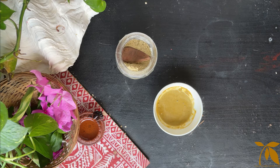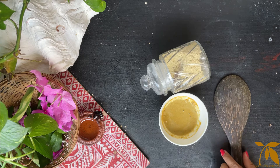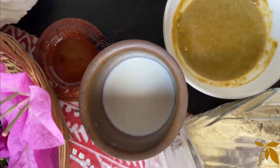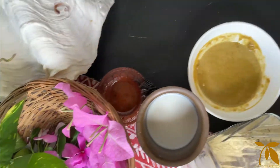For those having dry skin, milk can be added to prepare the paste instead of water. It's a 100% natural cleanser with no harmful chemicals. Do give it a try — make a powder and store it in a cool, dry place for up to one month.